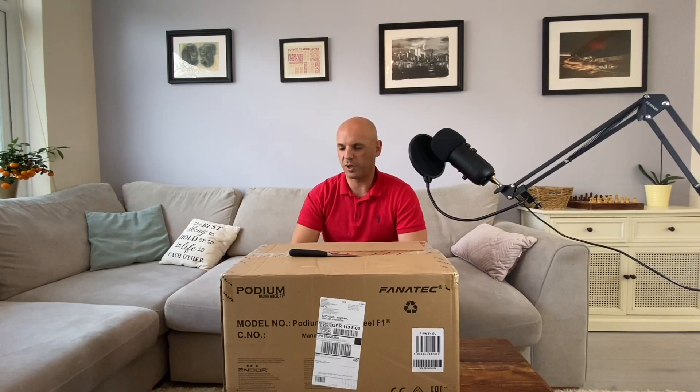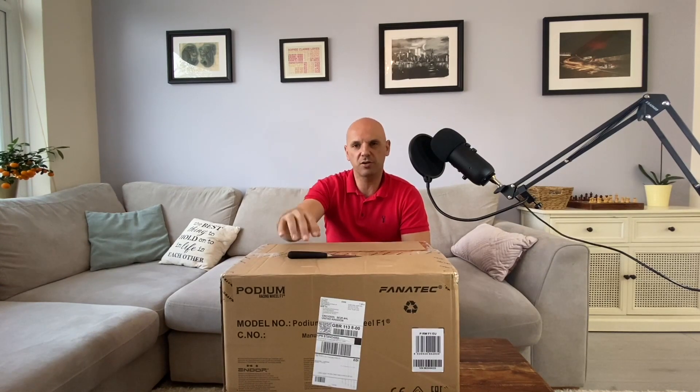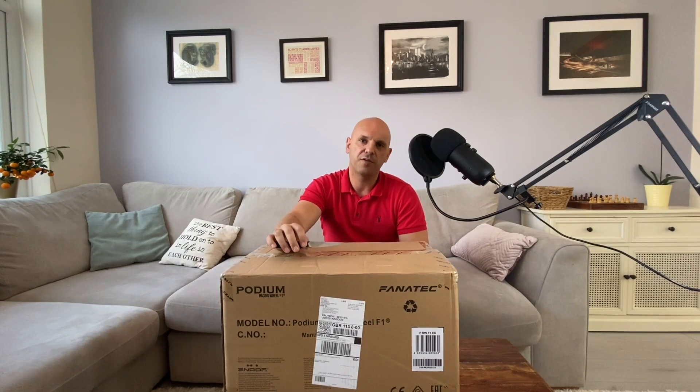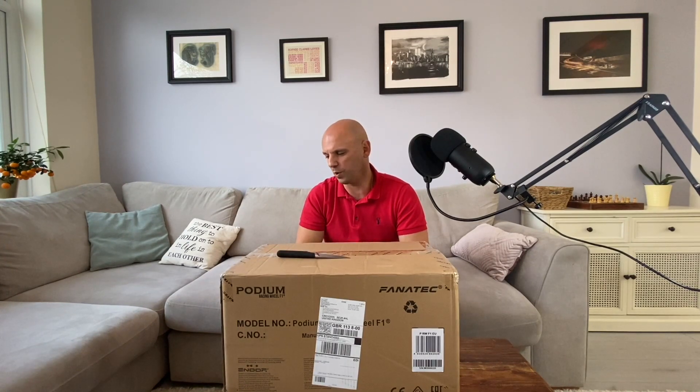So we're going to unbox this, and there are going to be three videos — this one, the Porsche racing wheel, and the V3 inverted pedals. And actually there's a fourth one as well: the LG CX OLED TV, 48 inches, and that's being delivered this week, so we'll have a fourth video too.